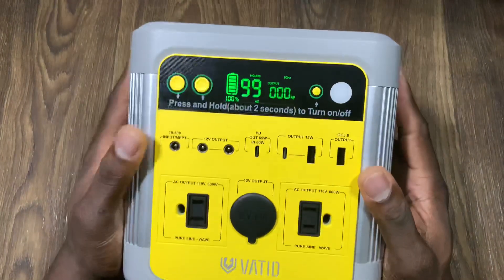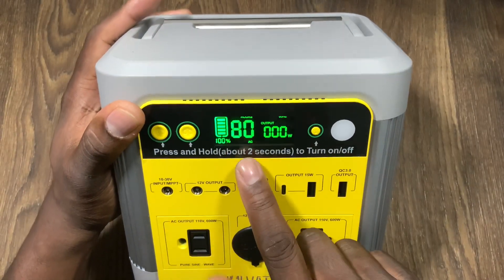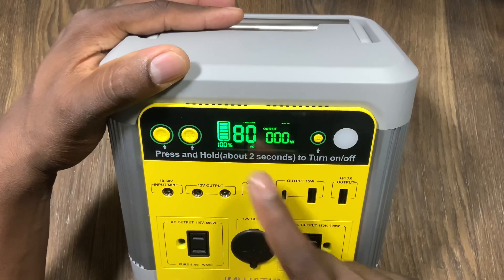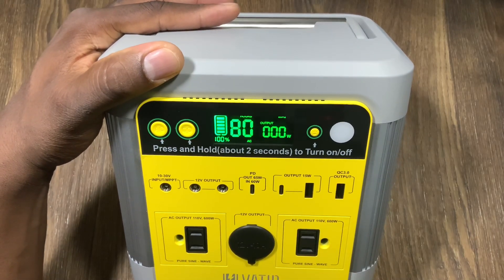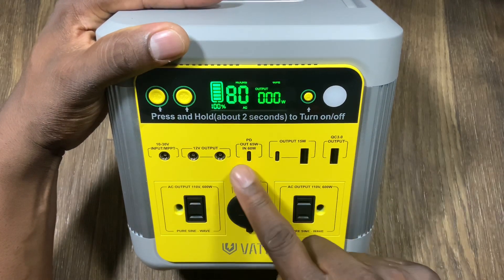Here's how the interface looks. These hours right here change depending on whether you're using it or not. I could plug in pretty much anything to this thing, and I like that I have enough ports.